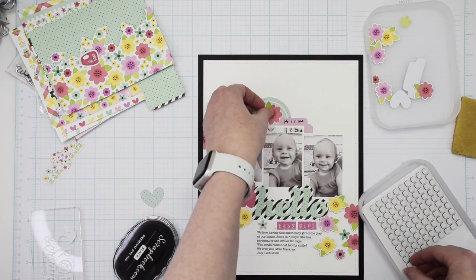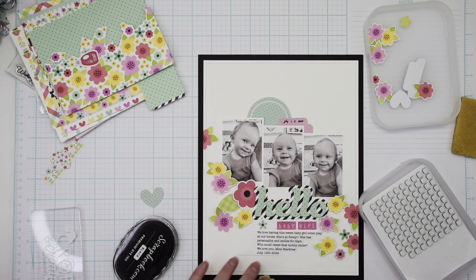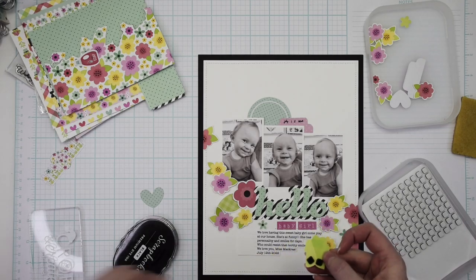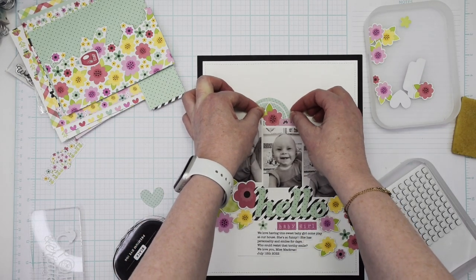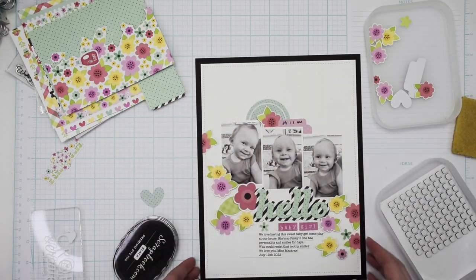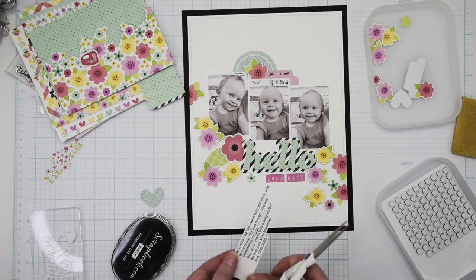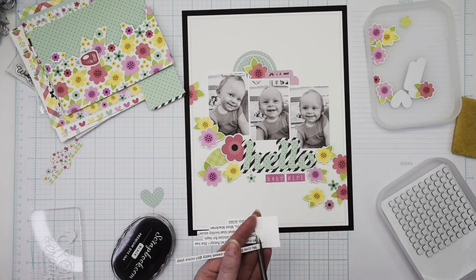There's the little coral color flower that I end up layering on top of that blue circle instead of the heart die cut, and I'll just have to find another use for that heart die cut — I really do like how this one turned out.